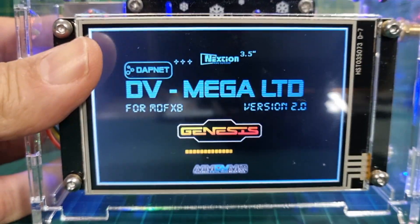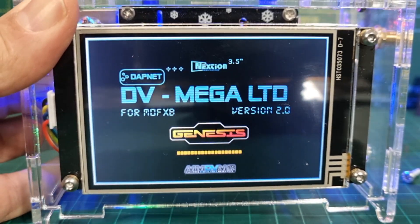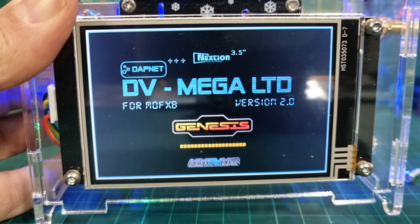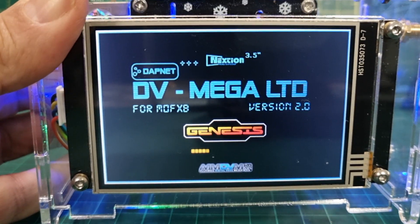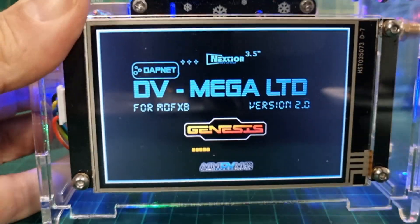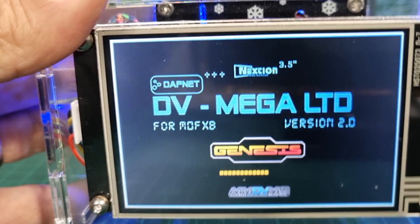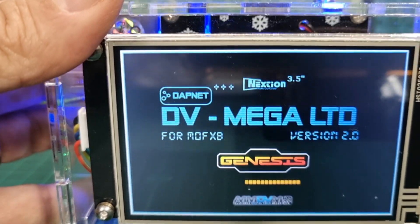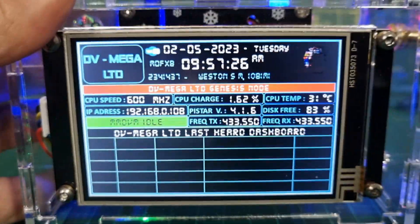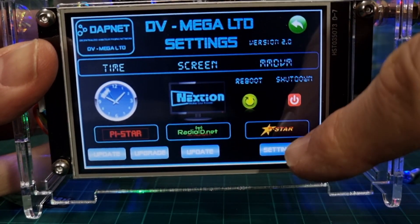When we put the lid back on, it will boot up with the new image and then we can give it a good test. A lot of work has gone into creating this image, and there are also plans to do this for DMR and C4FM — things are constantly being updated. It's a lovely looking hotspot. Get the antenna back on — the antenna side only transmits a 70 centimeter signal to your radio.